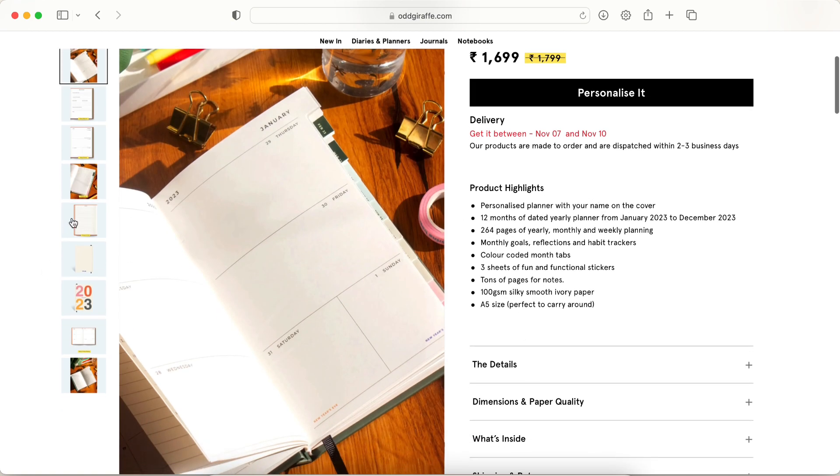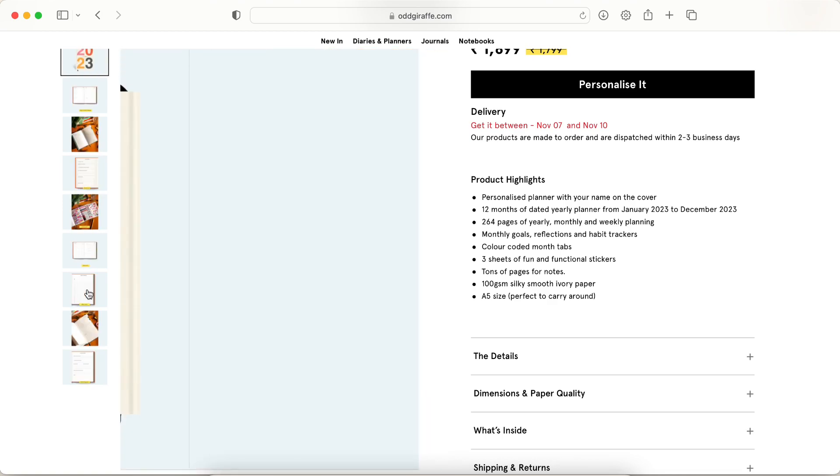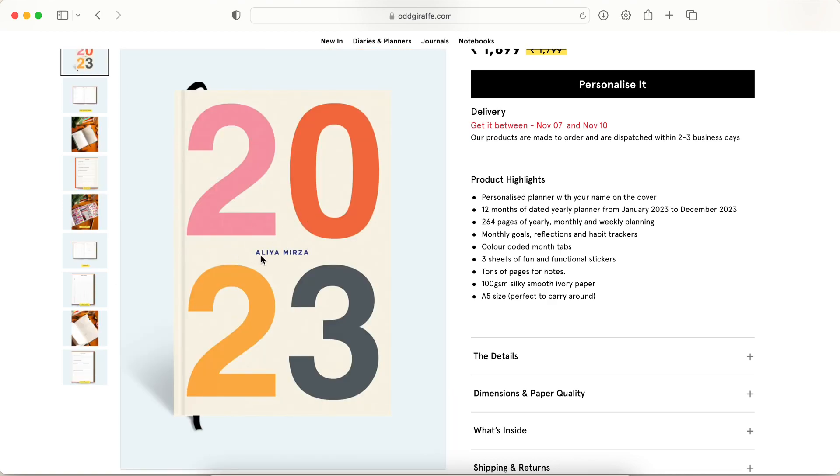Let's go through the product highlights. It is a personalized planner with your name on the cover — that's a nice detail. It's a 12-month dated yearly planner from January to December 2023, with 264 pages, yearly, monthly and weekly planning, monthly goals, reflections, habit trackers, and color-coded month tabs.